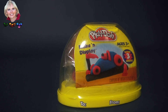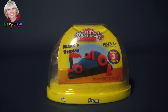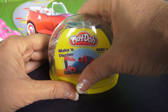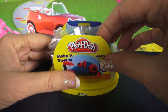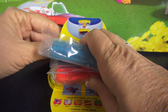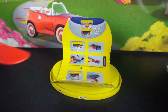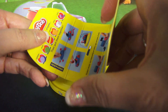Hi, I'm the Toy Mom, and today we're going to open this Play-Doh Make and Display Dome. With this one we get to make a race car. Let's open this dome and see what you get in this cute little kit. You get Play-Doh, and we get three different colors, and you get a knife as a tool, and there are instructions to show you how to make what we're going to make today.